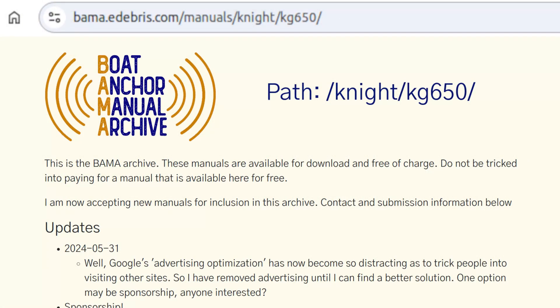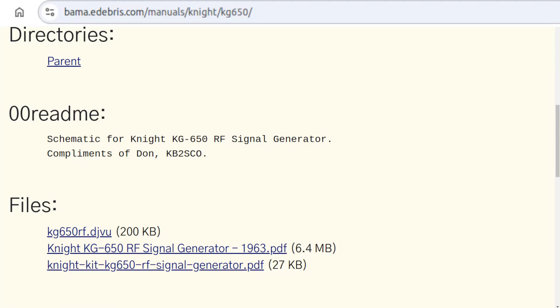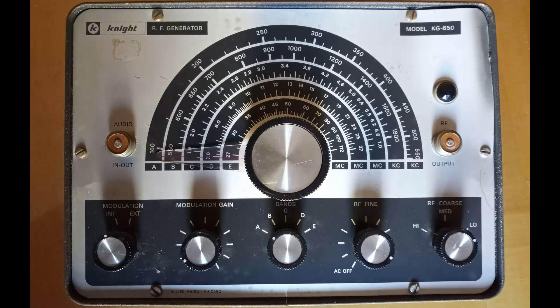At the Boat Anchor Manual Archive, the full documentation for this kit is available. Because of the style of the knobs and the color of the faceplate, the unit of this restoration must have been one of the kits sold in the mid or late 1960s.